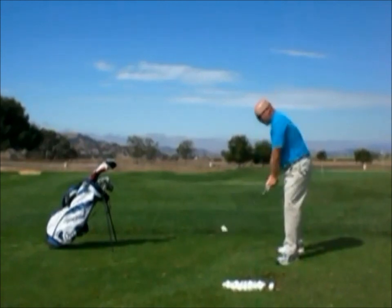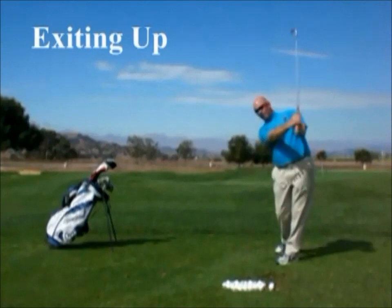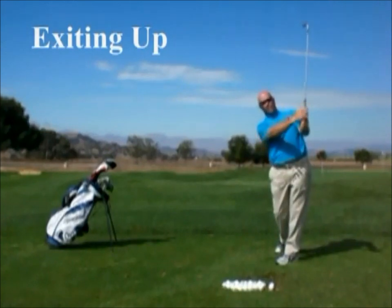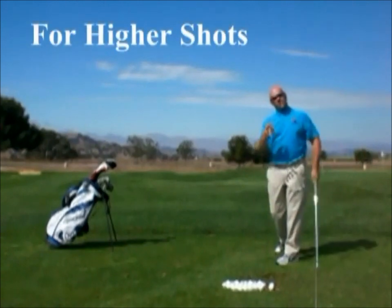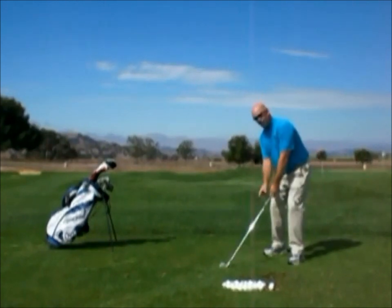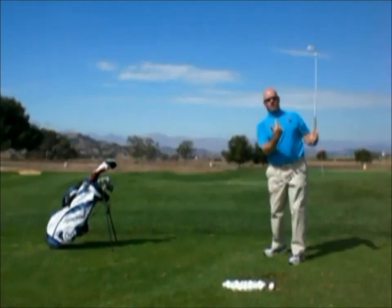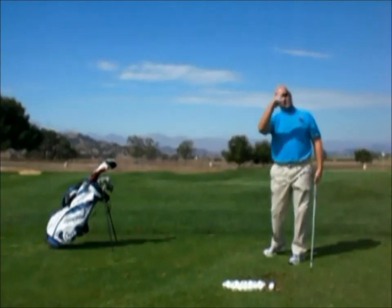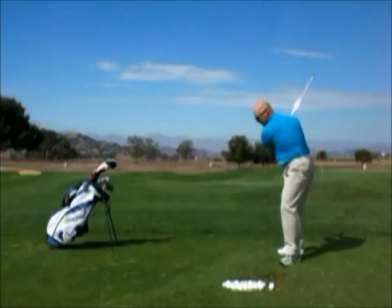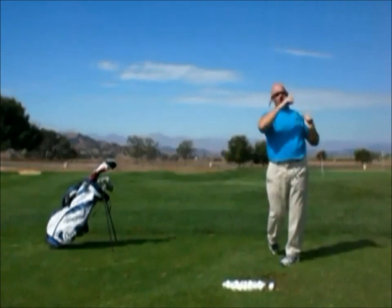If I want to play a shot higher, as I come into impact and go through, I want to feel like I exit up — coming up with more angle between the shaft and my arms in the follow through. That's going to launch the ball very high. Think about playing a lob shot, what I call a cut under shot. I'm going to get that club to come back up, re-hinge very quickly and very vertically. So if I want to launch the shot over a tree, I can make my standard action coming into impact and just exit up more.